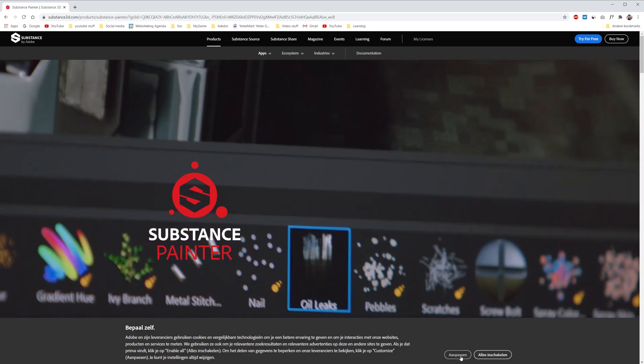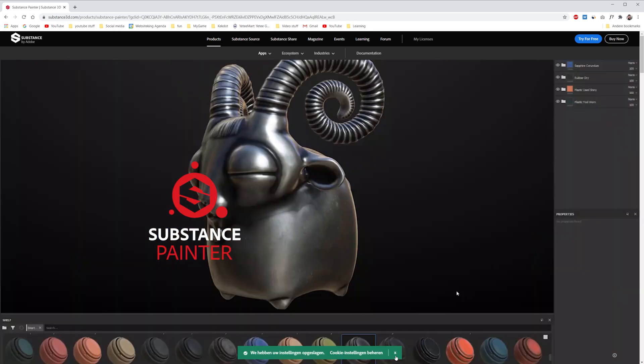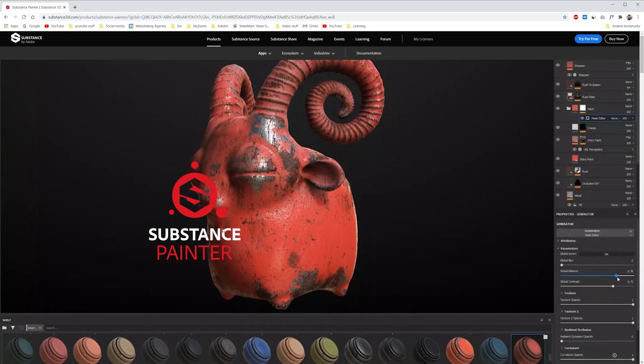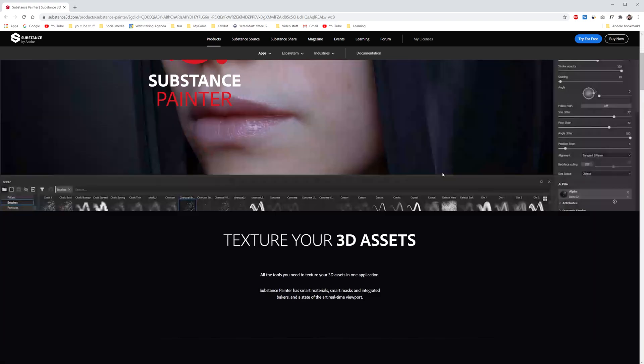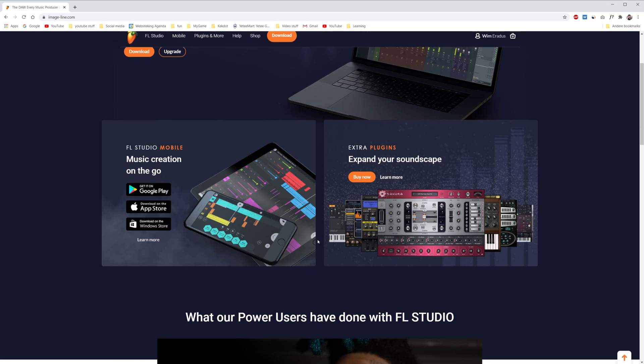We also installed Substance Painter to paint all of our 3D assets — characters or any world model we have. And finally, we also installed Fruity Loops, which we use for music creation and SFX sound creation. You can just download music and sounds somewhere, but we decided to do everything ourselves, so we also want to dive into how to make music and create sound effects.